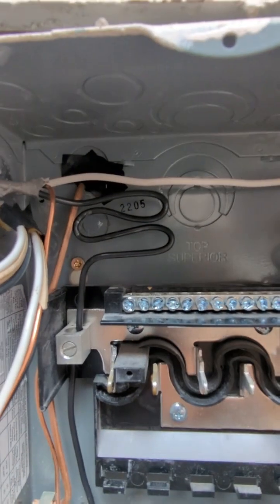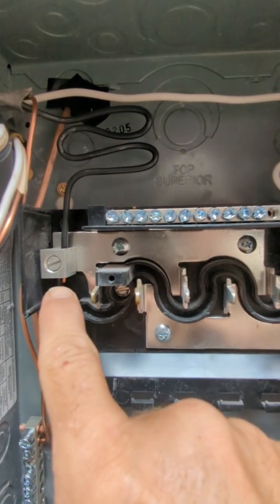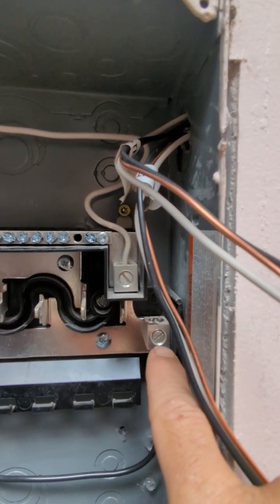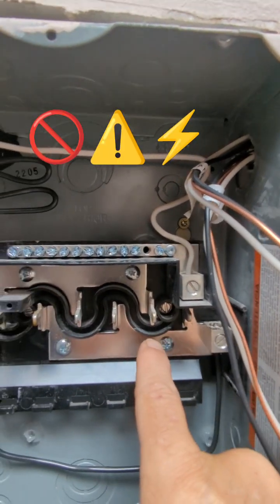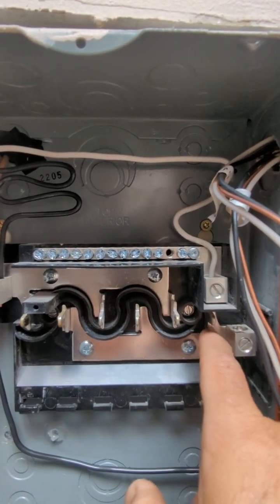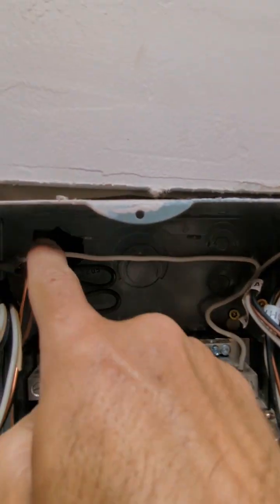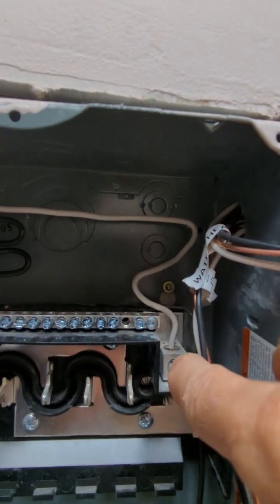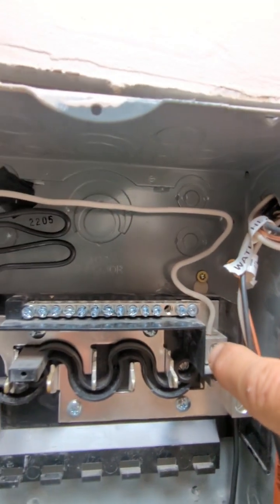There's my jumper, and you can see my neutral here is going to the neutral bus bar. There's an important rule about the neutral bus bar we need to talk about.